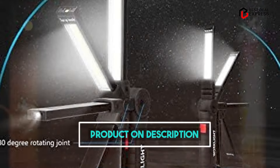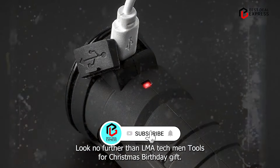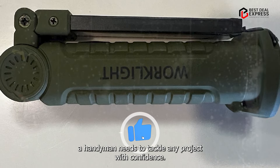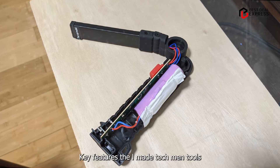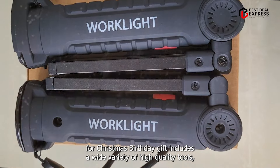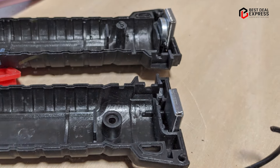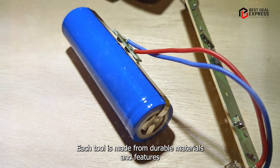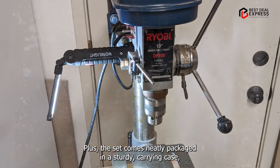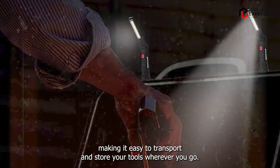Taking our fourth spot is the Elmaytec Men Tools for Christmas Birthday Gift. Looking for the perfect gift for the man in your life? This comprehensive tool set is packed with all the essentials a handyman needs to tackle any project with confidence. Key features: The set includes a wide variety of high-quality tools including pliers, screwdrivers, wrenches, and more. Each tool features ergonomic handles for maximum comfort and control, and the set comes neatly packaged in a sturdy carrying case.